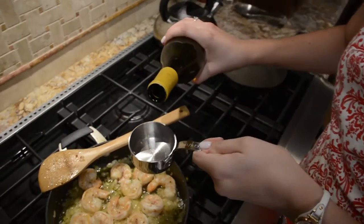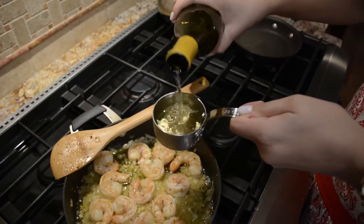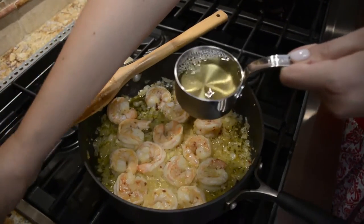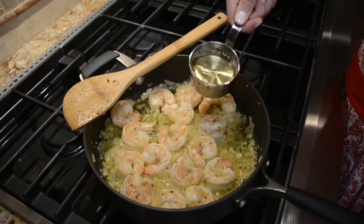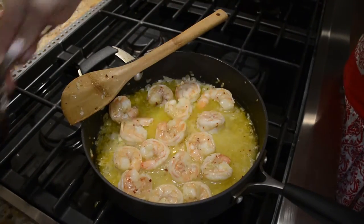Now we're going to add half a cup of white wine — I like to use chardonnay. Pour this over the shrimp and we're going to let this simmer for about three to four minutes until it's reduced by about half.